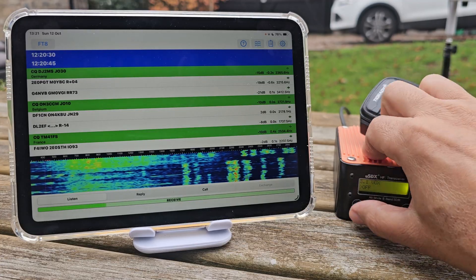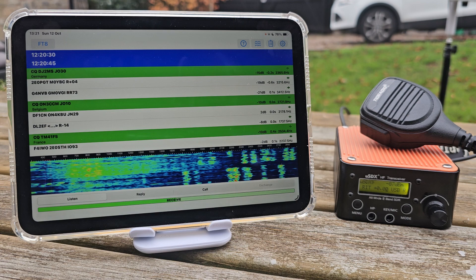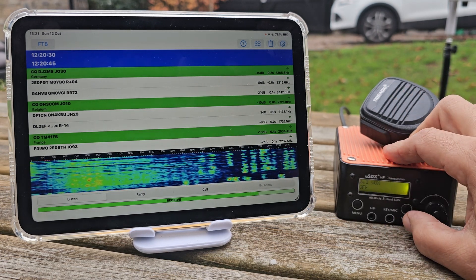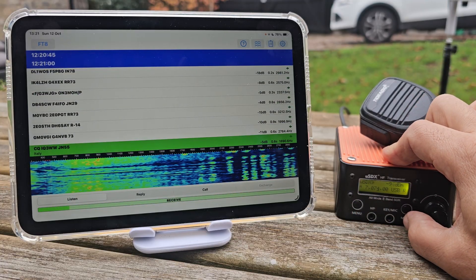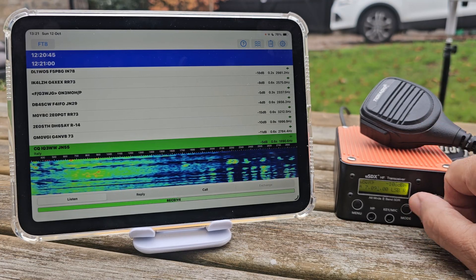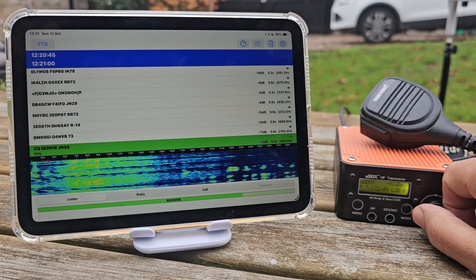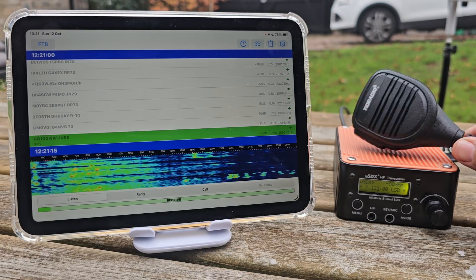Pressing that twice to come out. Built-in battery. I've just had a couple of contacts here just using the Loop — it worked well. Just come out of RIT, move up, change the mode to lower sideband.